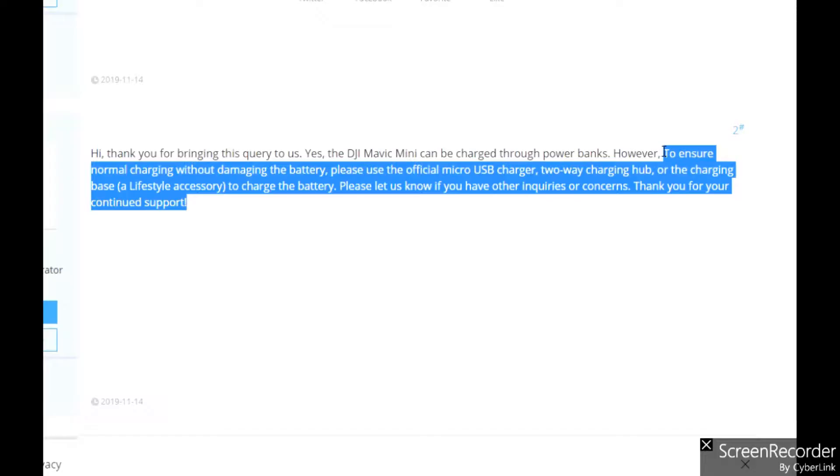For anyone with the DJI Mavic Mini Fly More Combo Pack, each battery is about 2,400 milliamp hours. I was able to charge all three batteries in the power dock from 0% to 100%, and that pretty much used up the entire power bank. Full disclosure: the power bank did charge the batteries but it seemed to take a lot longer than plugging into the wall. I found a note on forum.dji.com recommending the official micro USB charger and two-way hub to avoid damaging the batteries — though I personally haven't noticed any damage or difference in battery life.